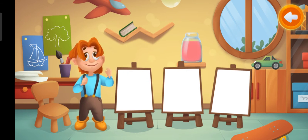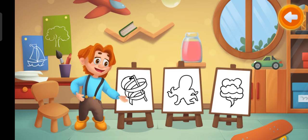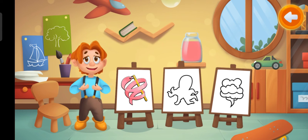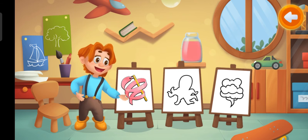This is pink paint. What can we color with this paint? Keep up the great work! Pink ribbon.